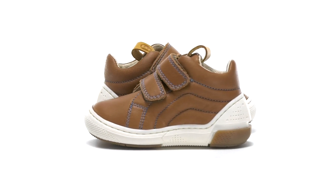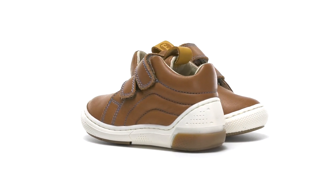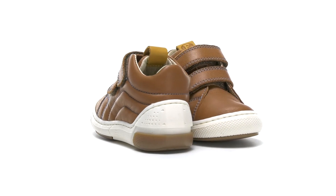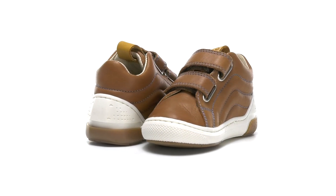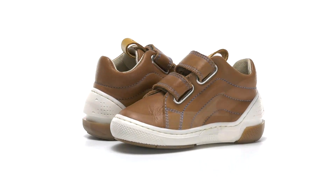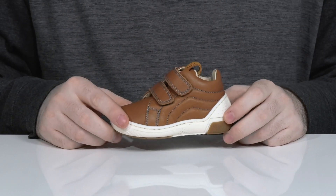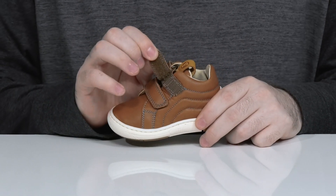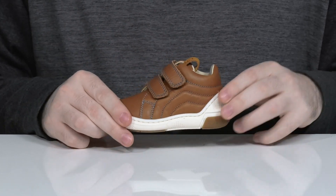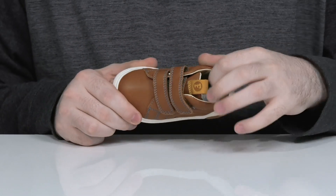Keep your little ones looking sharp as they're heading out to school or some important events in this silhouette from Falcato. This smooth leather upper has two adjustable hook-and-loop closure straps for a secure fit, and it's got that elevated sneaker look that's got lots of padding on the inside.